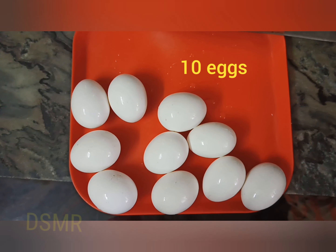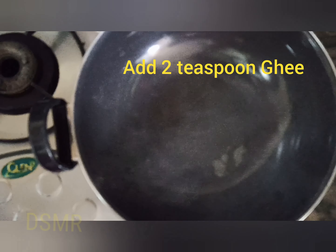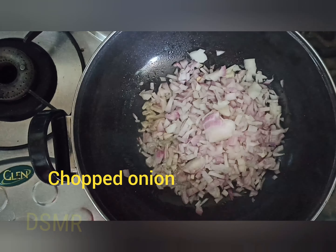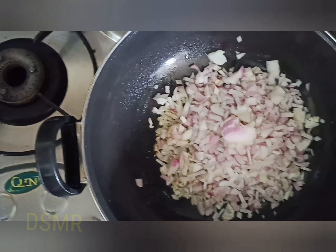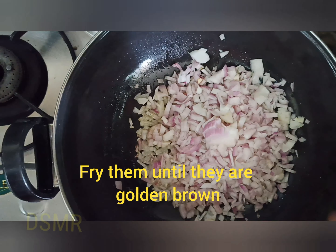To prepare this egg chili, we have taken about 10 eggs. For the next process, we have added two teaspoons of ghee. Then we have added one big size onion chopped into small pieces.